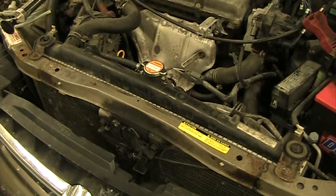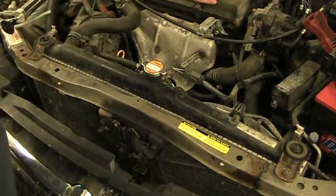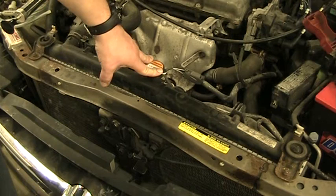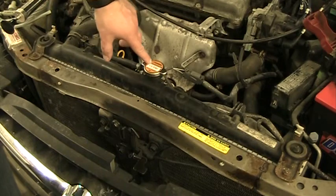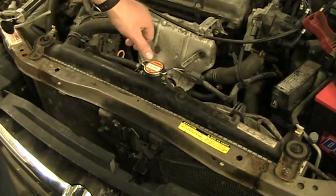First, we have to take the radiator cap off. Before you ever take a cap off, you have to make sure it's cool — put your hand on it, make sure it's cool to the touch. Put your hand on the engine too. If it's hot and you open the cap, coolant will come spraying out and you'll end up with severe burns. Just like the cap says: warning, never open when hot. If it's cold to the touch, life is good.